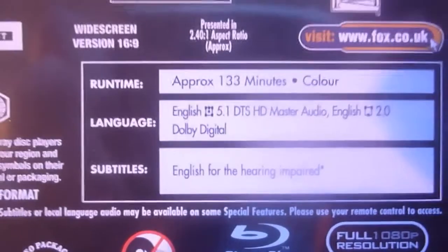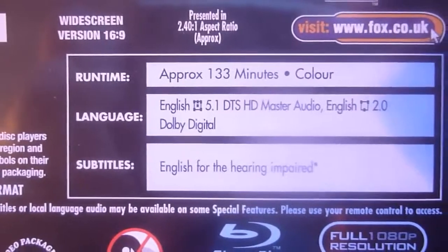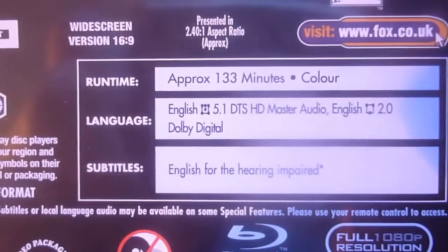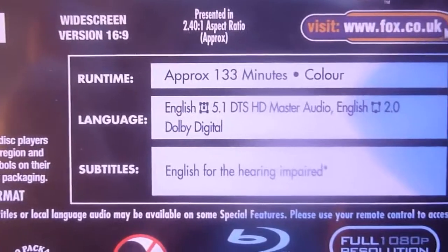The runtime is 133 minutes. It comes in English 5.1 DTS-HD Master Audio or 2.0 Dolby Digital, and English for the hearing impaired.